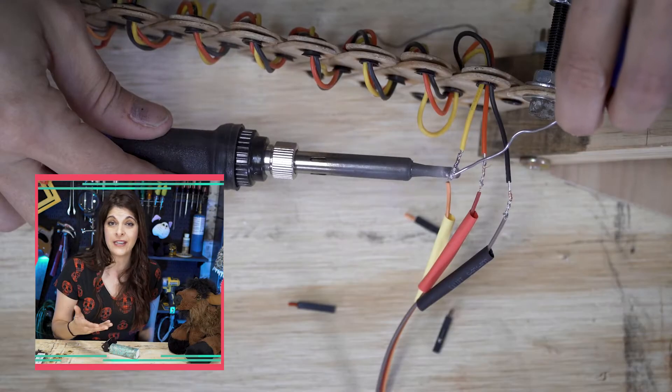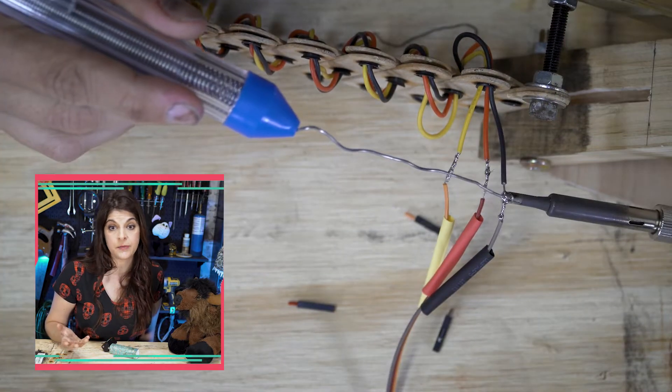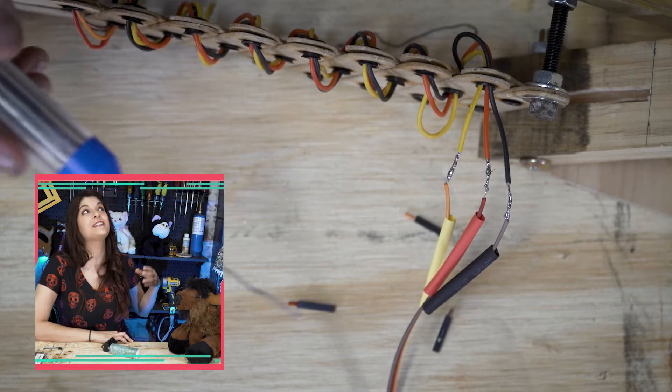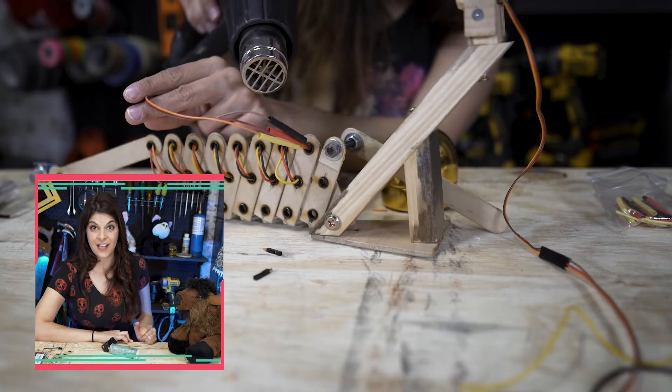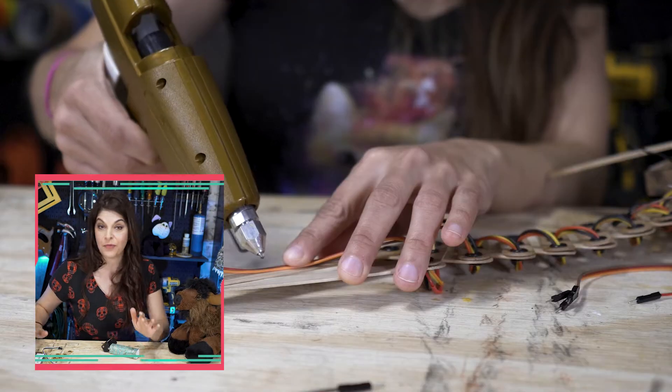And then on the other side of the wiring, I am connecting up the other sides of the pins, because these are going to have to hook up into the Arduino. I didn't forget the heat shrink this time — not like the last time where I forgot it for every connection. Thank God you guys were on the stream kind of helping to remind me: heat shrink, heat shrink.